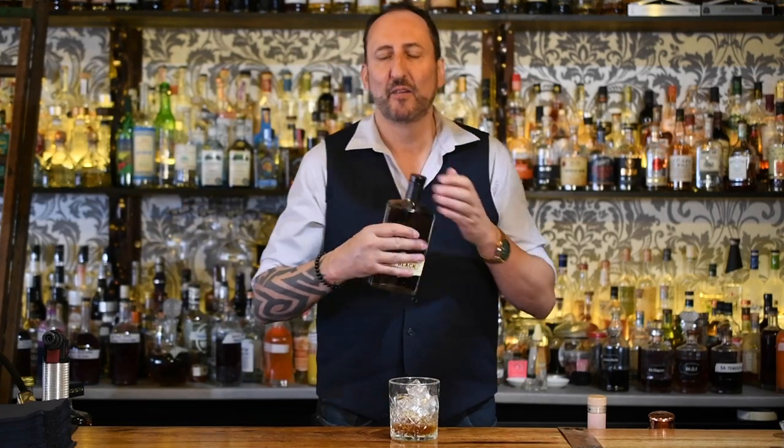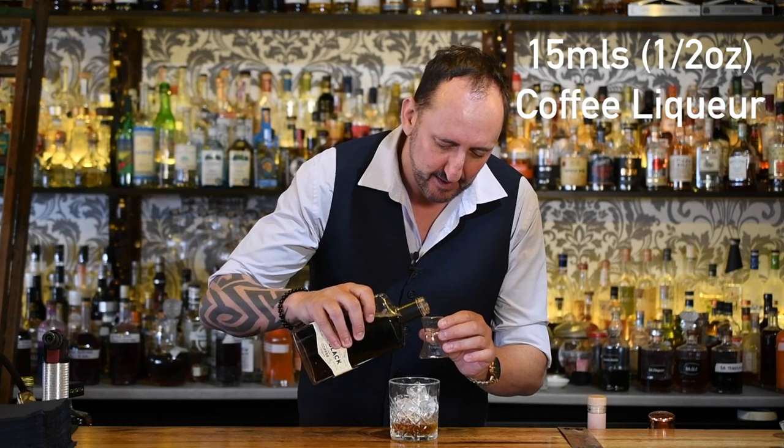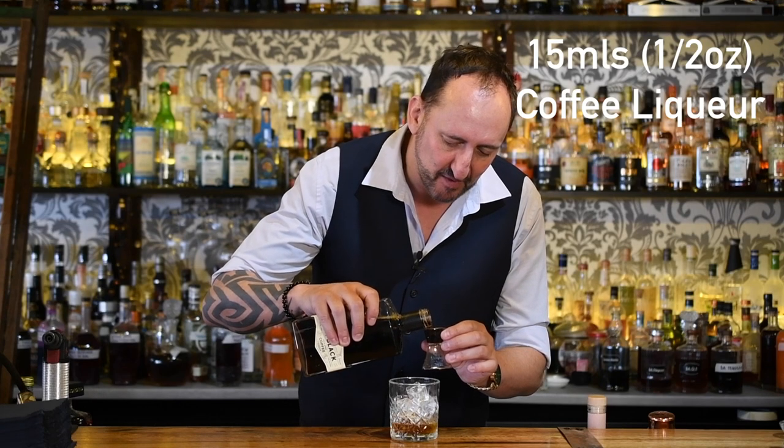I'll have to watch — I'm going to do a video really soon about amaretto. The second ingredient is 15 mils of a coffee liqueur. Of course, I'm going to use Mr. Black — 15 mils or half an ounce.